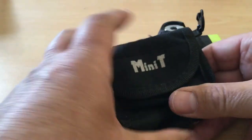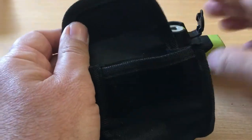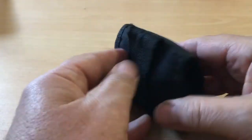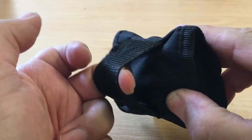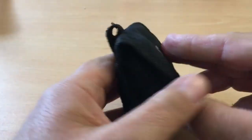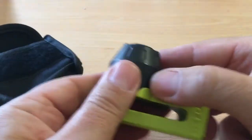It also comes with a very good pouch — quite a heavy-duty velcro pouch — which this can go in, so you can even put that on your belt, hook it on your belt, or somewhere on your motorcycle. It can be held anywhere really, which is also a handy little thing to have with it.